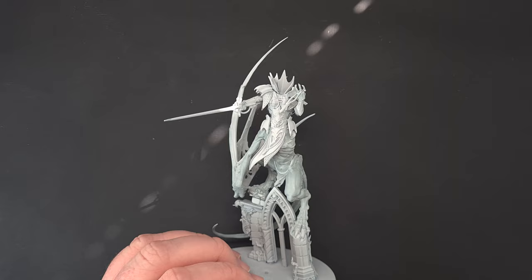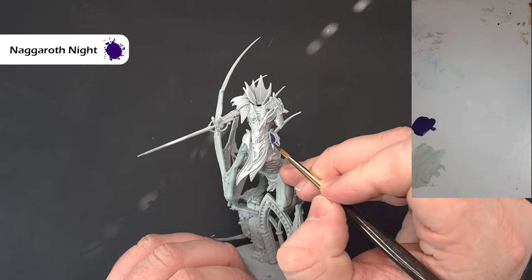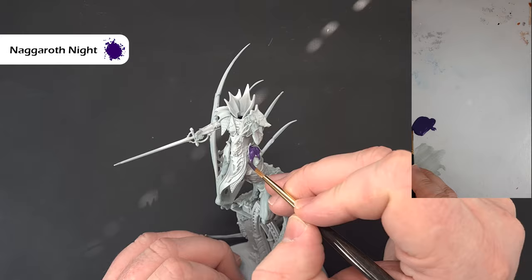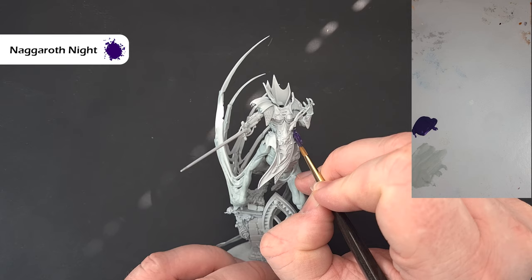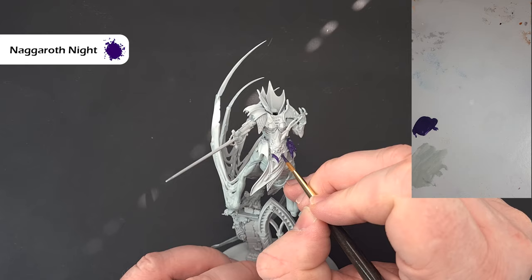Next up, make a start on the armour. I'm using Naggaroth Night and just painting this over all the armour that's going to be purple. Over the Grey Seer you may need a couple of coats to make sure it covers properly. I'm also trying out some Squidmar brushes from a Kickstarter that one of my patrons kindly sent me. Work your way around, get all the armour painted with the Naggaroth Night, and then we'll start the process of highlighting.